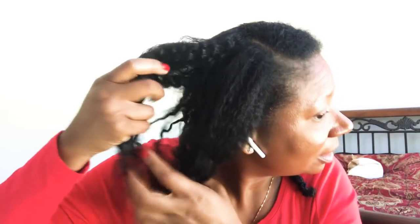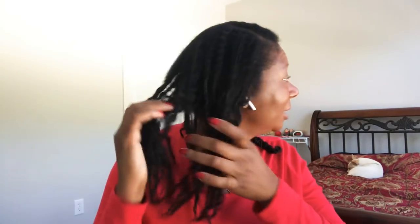Now if I want definition in my hair after I do this, I have to go in and twist the top because my hair does tend to get straighter because it's being worn down. So it'll take a few days. But this is it — stretched out.